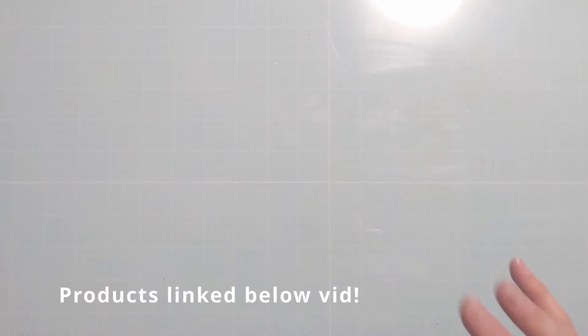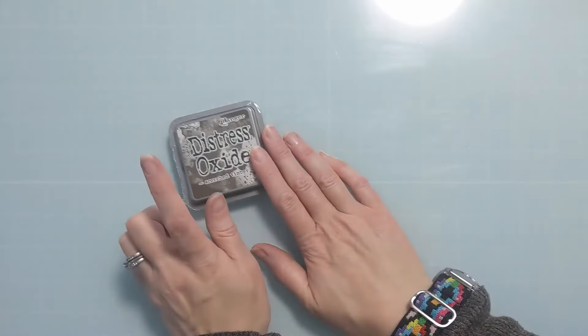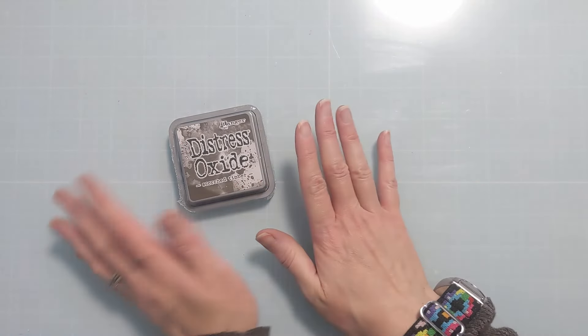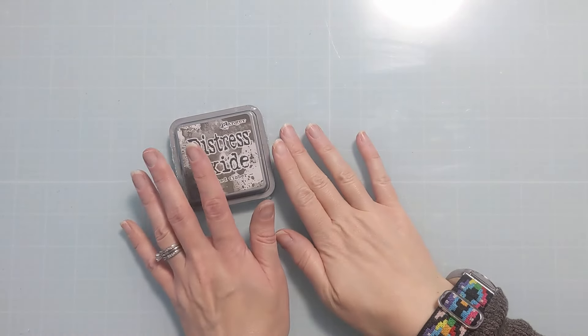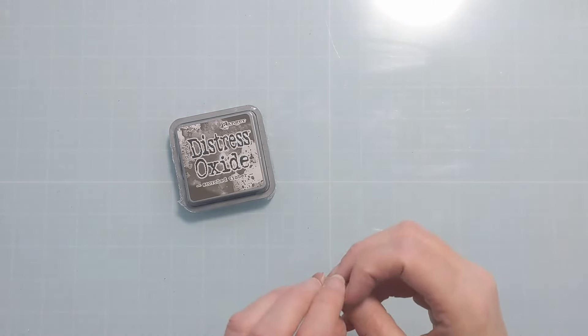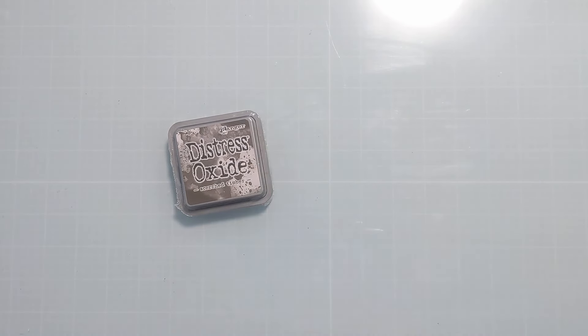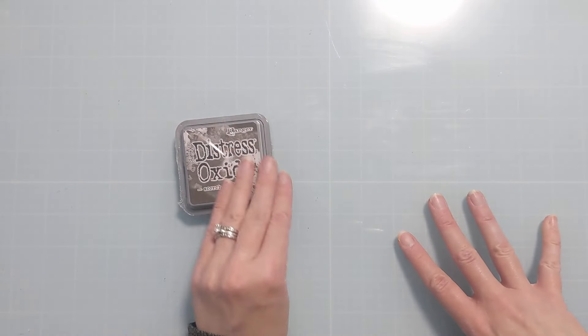First and foremost, the main reason for my order is the new and likely final color, Scorched Timber. I've heard this is the last color in the palette to round it up, at least for the time being. I'm excited because it fits perfectly in my storage system, and I reprinted my swatch sheet so that I can add all the most recent colors over the last few years.